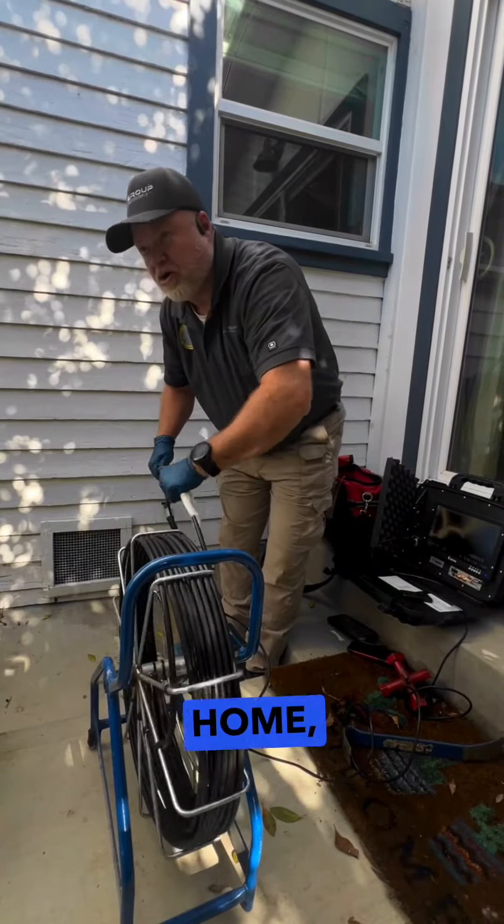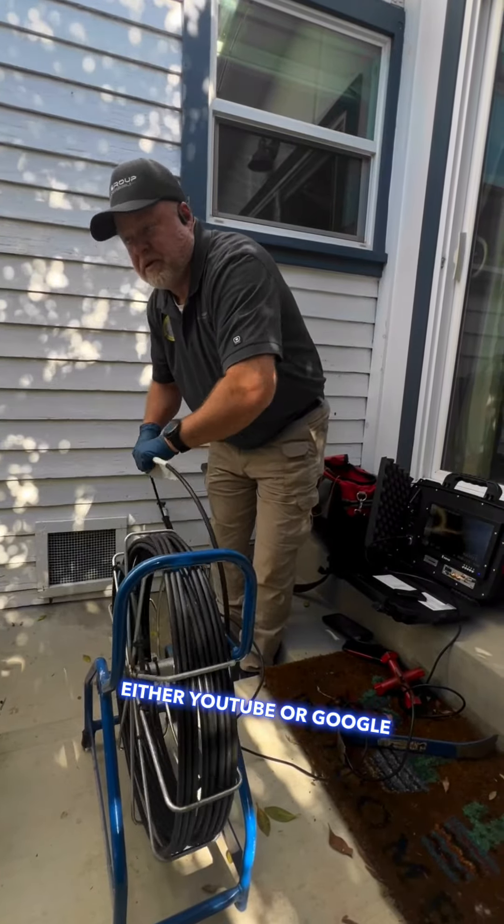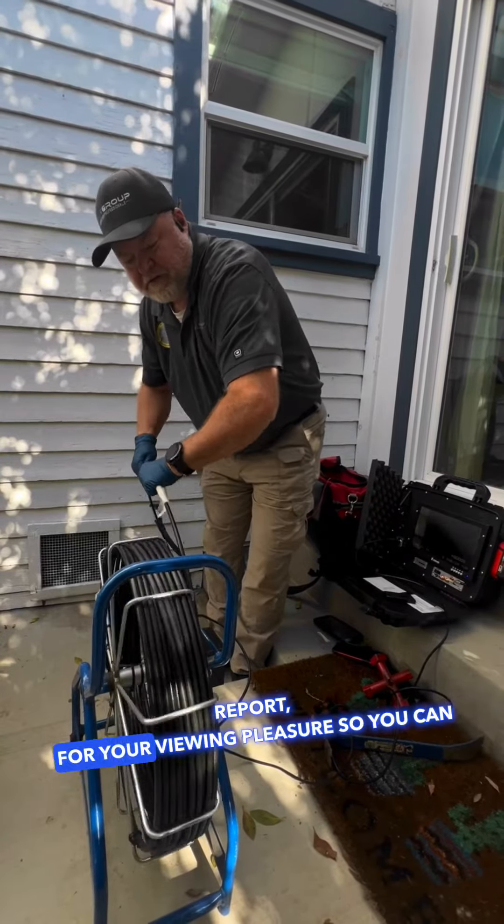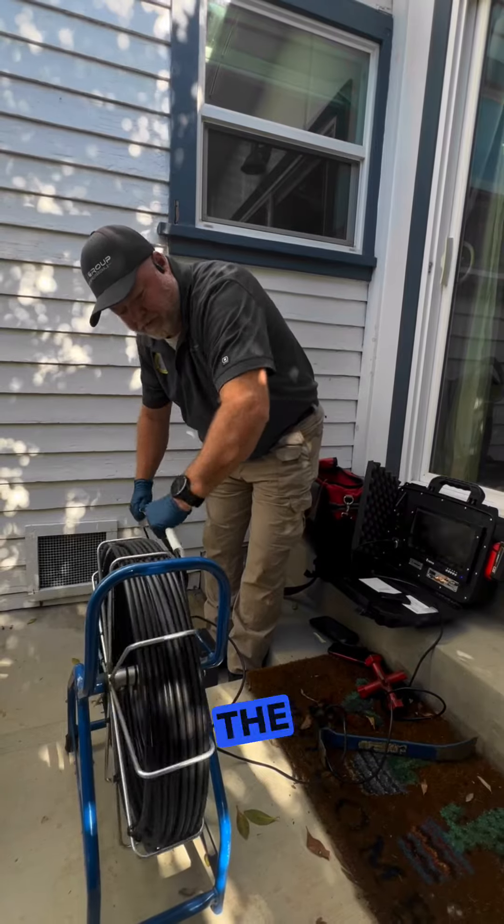I'll take the SD card when I get home, put it on my computer, and upload it to either YouTube or Google Drive, then put that link into the report. You're reviewing pleasure — you can sit at home with popcorn and watch the colonoscopy of your home.